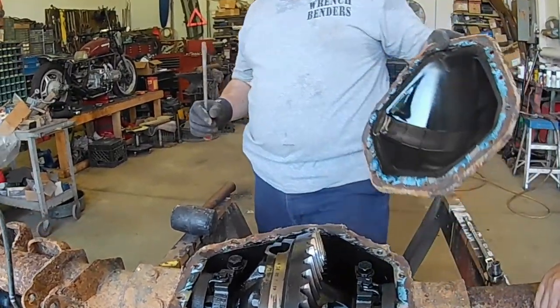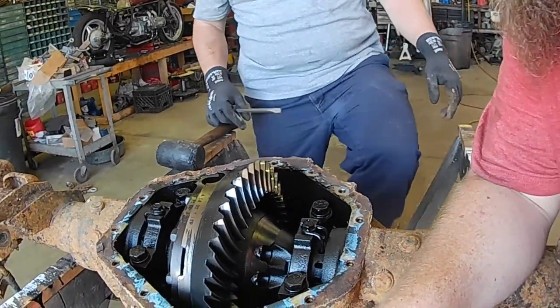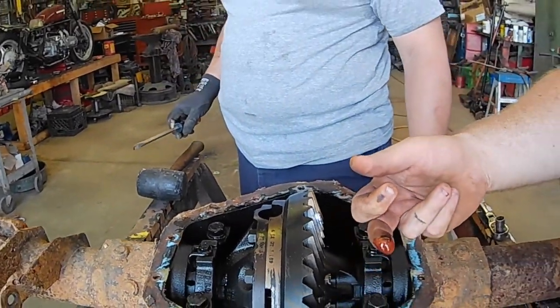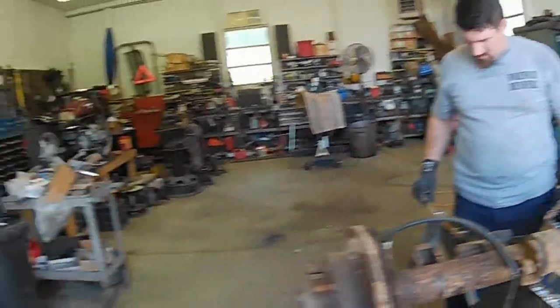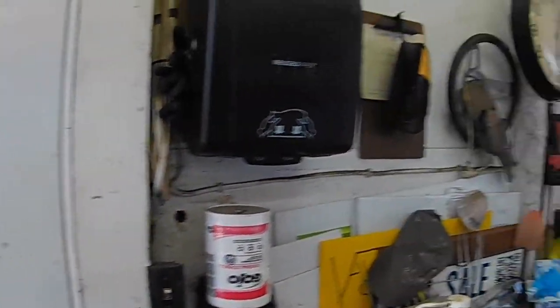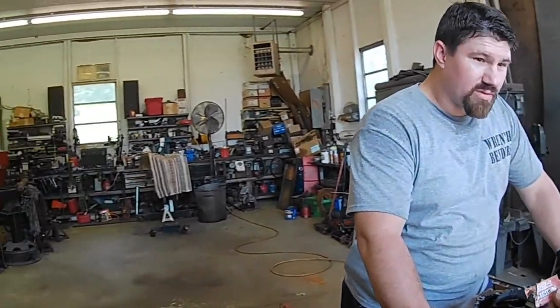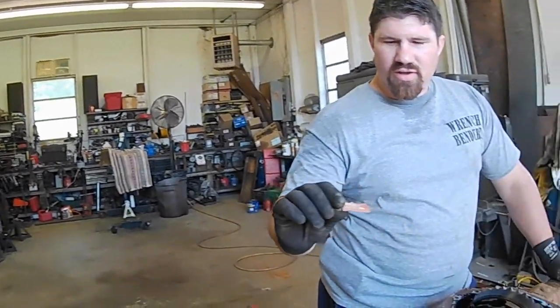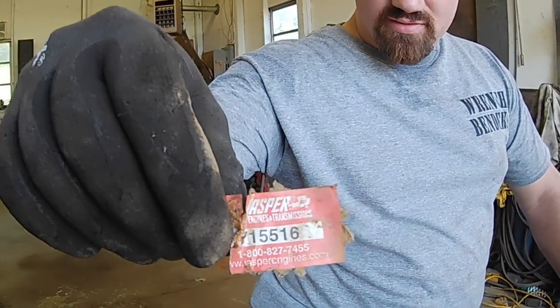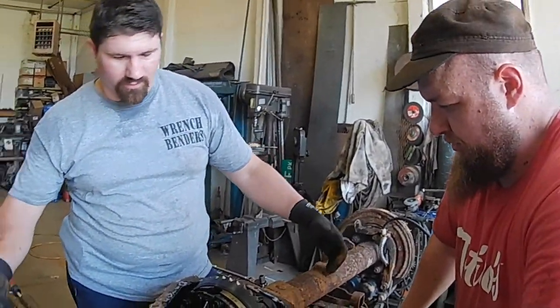That's a whole lot cleaner than I anticipated it to be. That's not even dirty oil. I really think we hit jackpots right here. So on the underneath of this differential, we went to look at it and that is a Jasper tag, which tells me this is not the factory axle that was in that truck — this is one that Jasper has rebuilt.